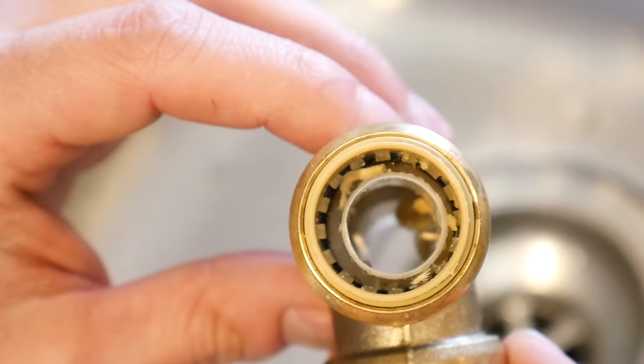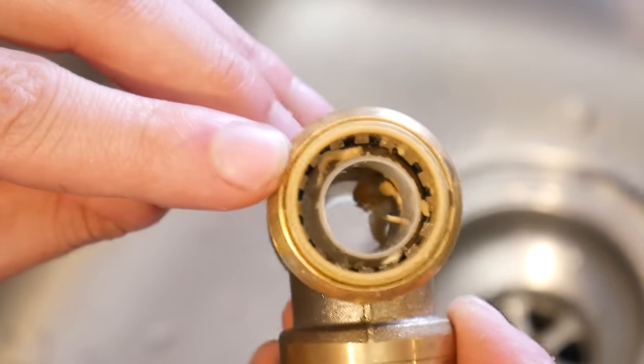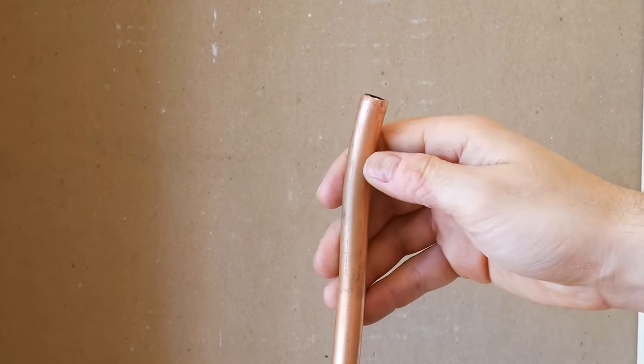Make sure you clean it off first, and also make sure the fitting is free of debris. If it is dirty, just rinse it underwater as per SharkBite's instructions.